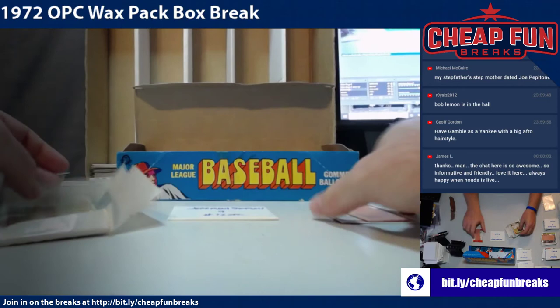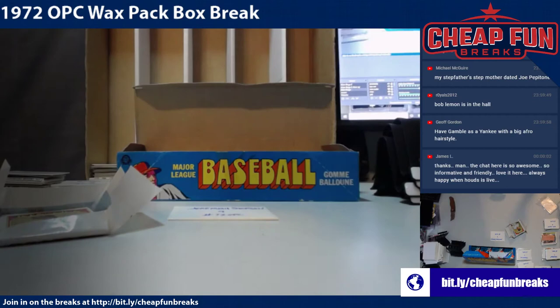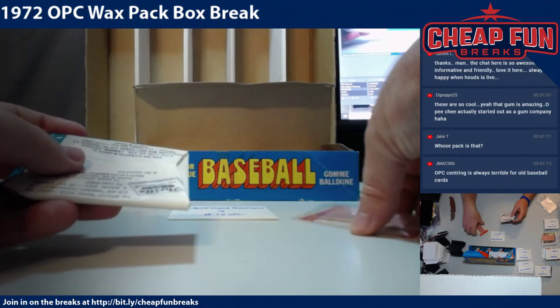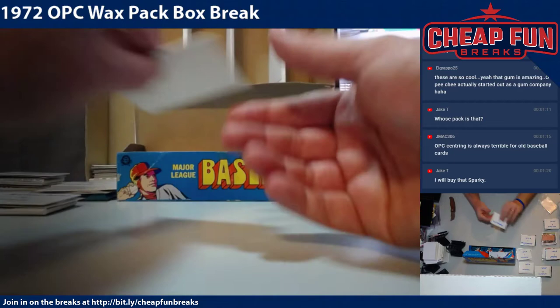Unfortunately your Jim Perry was on the gum. Those cards do have a lot of character — if nothing else they have so much character. Next up is Blue Marlin 528 — why do I want to call you Blue Marlin Fan, I don't even know.